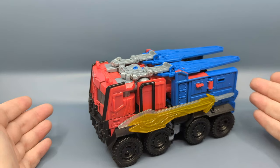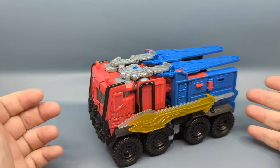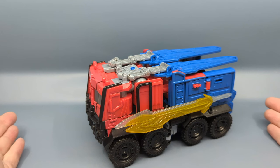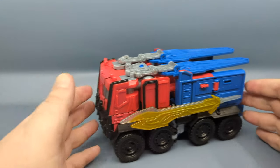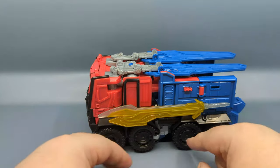They also mentioned that the Studio Series figures were supposed to be the final design, but they went on and modified those. That's why the Studio Series Optimus Primal is going to have an open face.